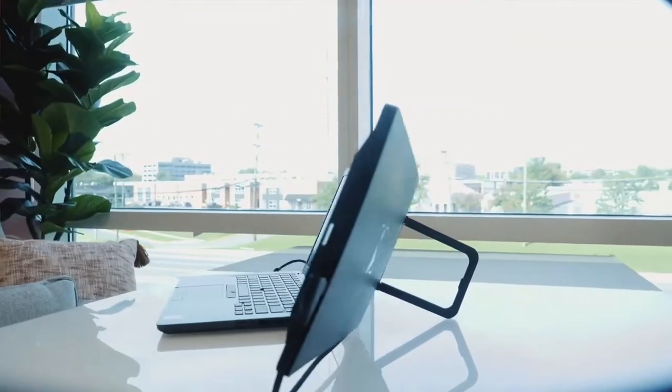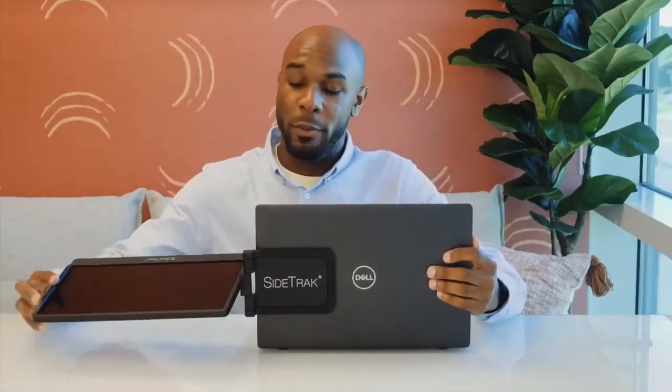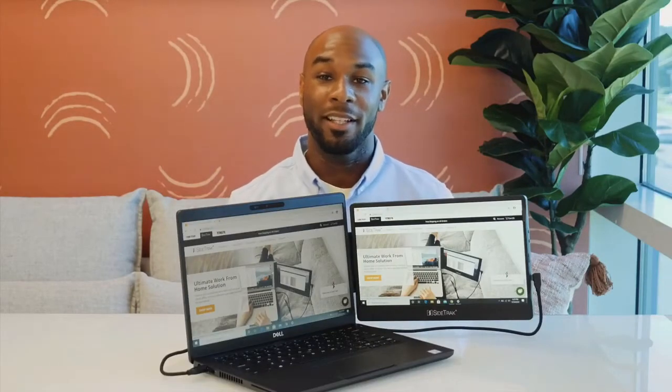This kickstand also enables the Sidetrack Swivel to be used as a freestanding monitor. When you're finished working, simply unplug your power cord, swivel, and then close your Sidetrack. Close the laptop and you're ready to go. Or simply pop it off the metal plates and travel with it separately.